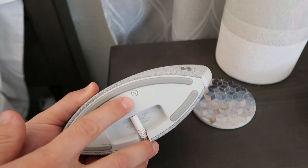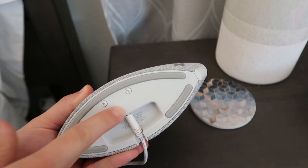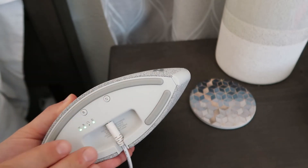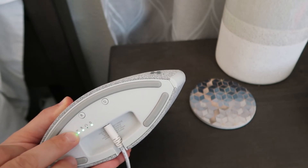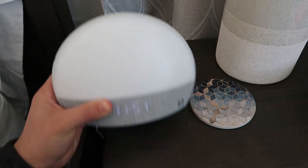To sync it, you just press and hold that button — these buttons down here light up and you can connect it to your account. You can also cancel the alarm, and the Wi-Fi button is up there as well.